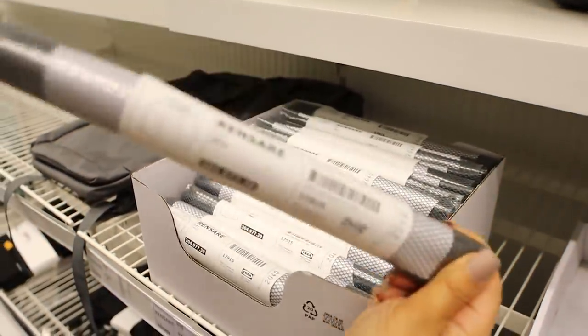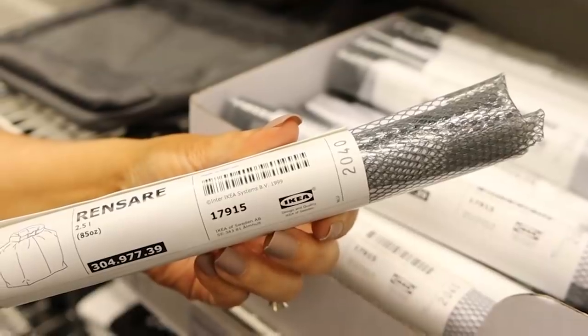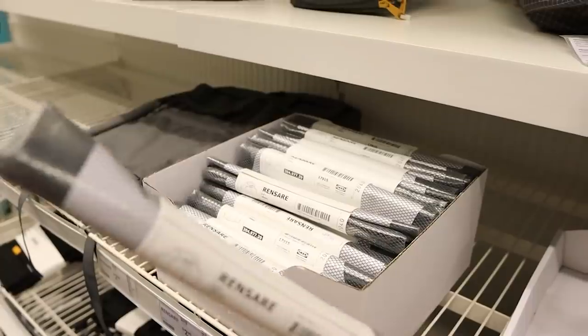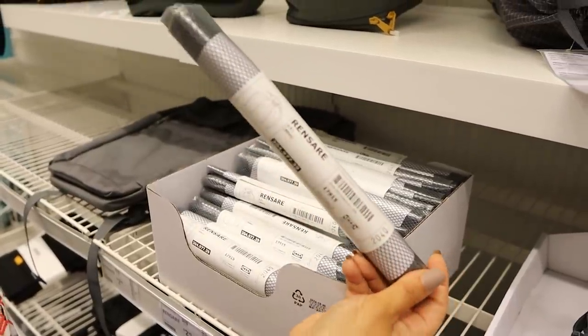IKEA has waterproof bags now — they're only $2.99, which is a great price. These are perfect for the beach, the pool, going on float trips. I love these.